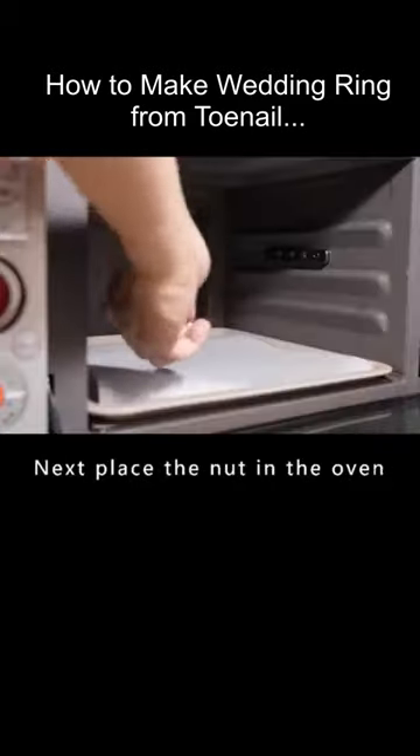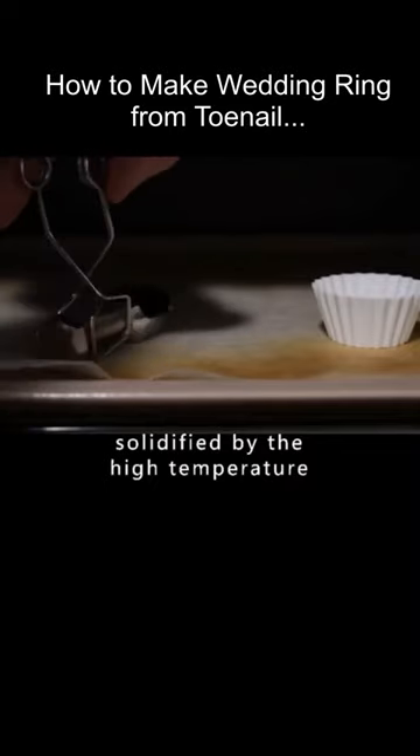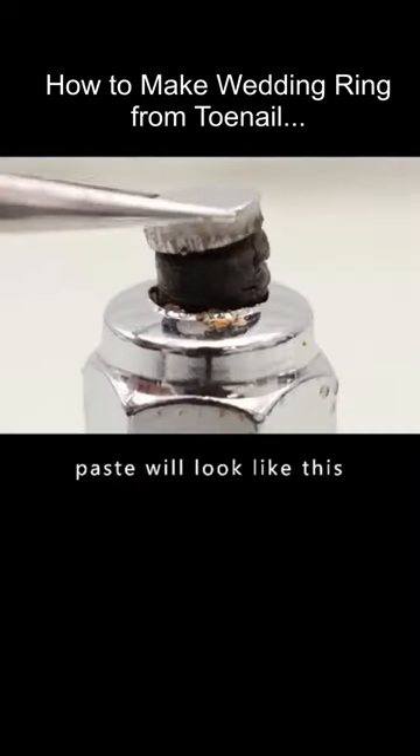This made the nail structure tighter. Next, he placed the nut in the oven, where the paste was solidified by high temperature. After removing the nut, the white nail paste had transformed into a solid material.